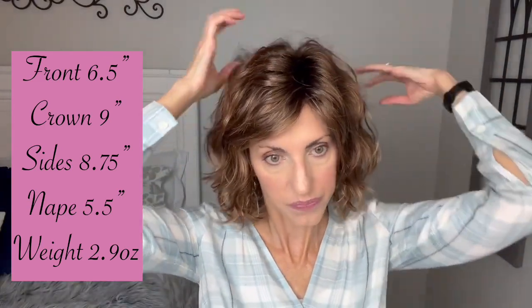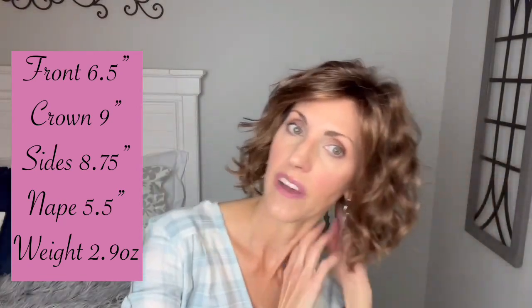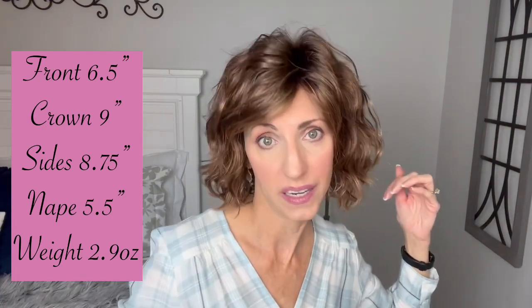So measurements for Onda: we have six and a half inches in the front. She's got layers all over — a nine inch layer from the crown, 8.75 inches on the sides, and a five and a half inch nape. Weight wise, she is 2.9 ounces. The cap on this one is super soft and super light — feels like nothing on my head. Very, very comfortable. I think it would also be very cool and comfortable in the warmer months as well.